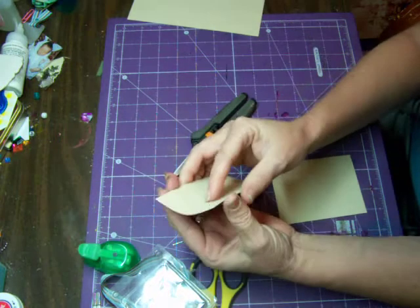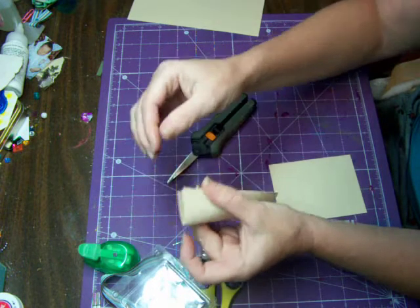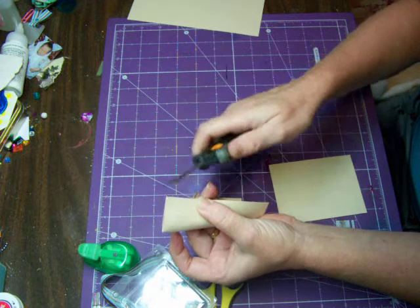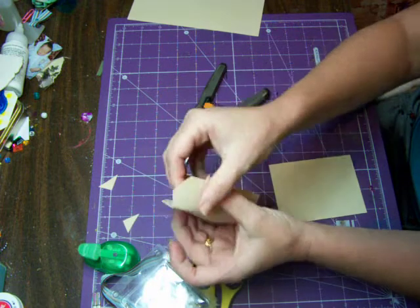Here's the big trick: you're going to take your tag and fold the two edges, but you're not going to crease your paper. You're just going to lightly touch your two tips together. Once you touch those two tips together, you're going to take your scissors and cut those two tips off.